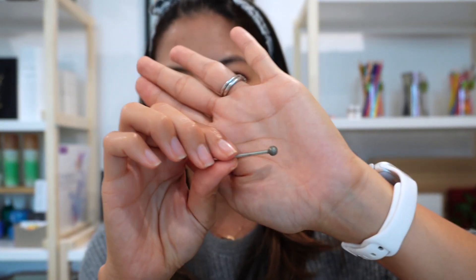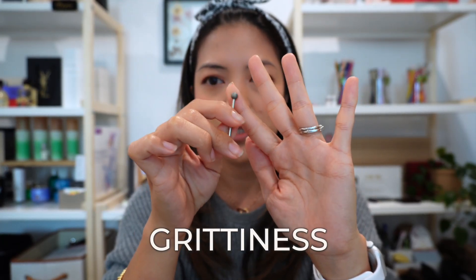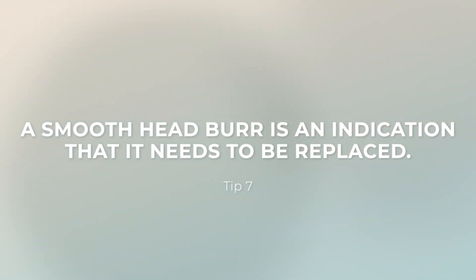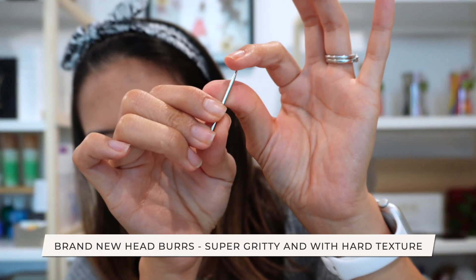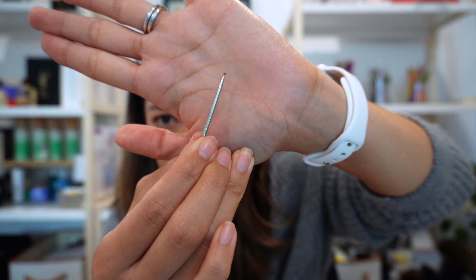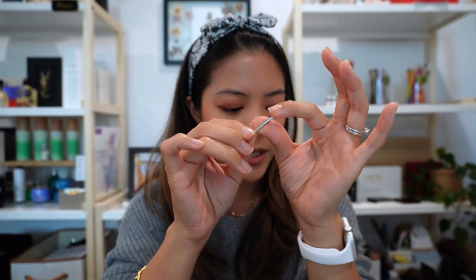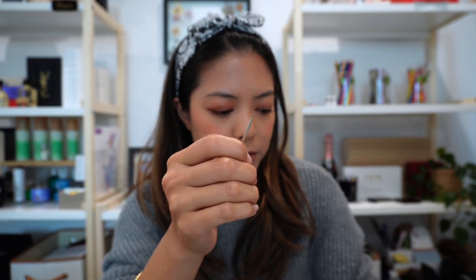Once you get a burr, get familiar with it by running your finger over it — figure out what a new burr feels like versus a used one. You'll feel the grittiness as you run it across your fingers. When you start engraving and things aren't as smooth or the burr is jumping around a little more, that's a signal to check and change your burr. A brand new one is super gritty with a really hard texture, while a used one will be way smoother. You can also identify used burrs by residue — this one has a little pink residue from powder-coated bottles.